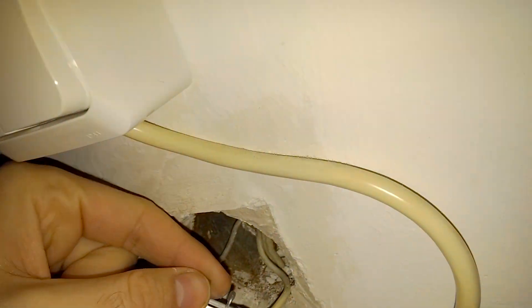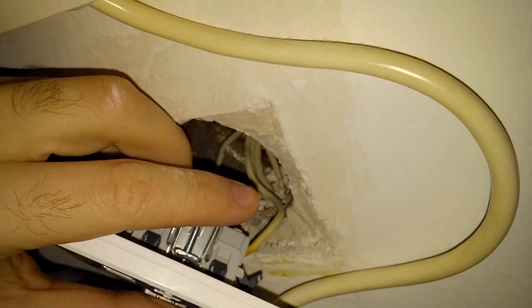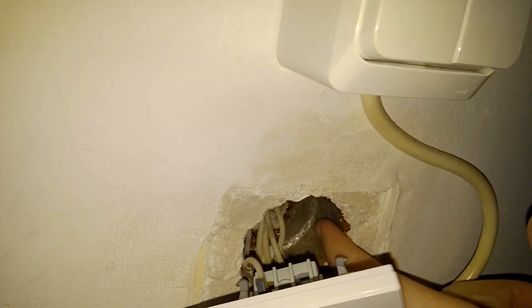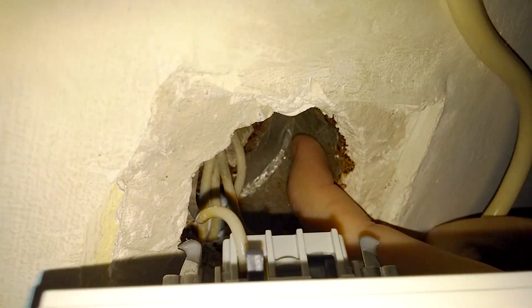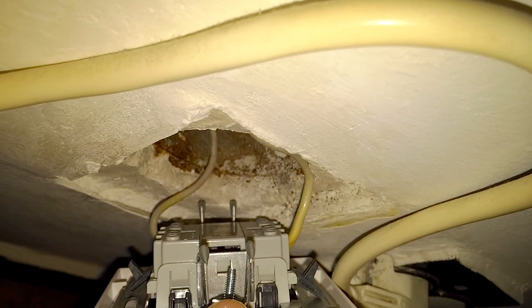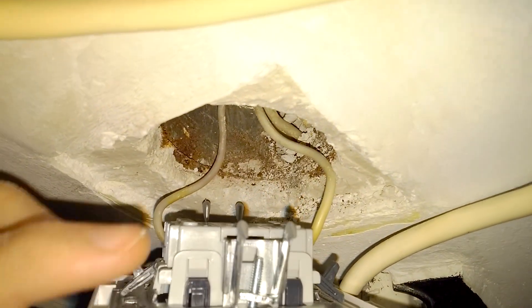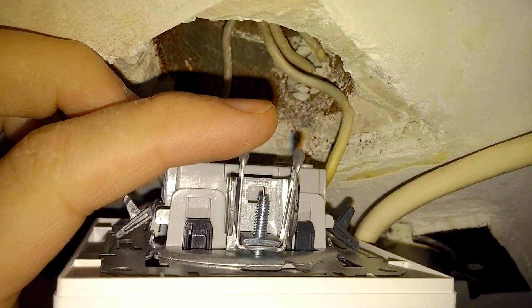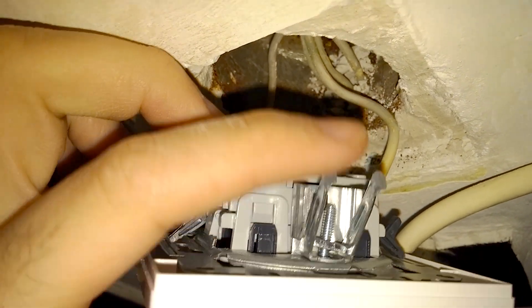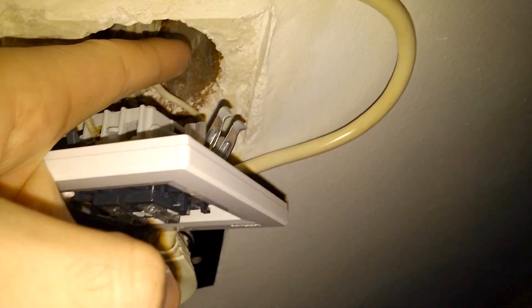Now these side elements should grab on the side of this cylindrical piece — both of them — by rotating the screw. The screw will pull this element to the outside, and since it's not straight, it will go to the right and grab the side.